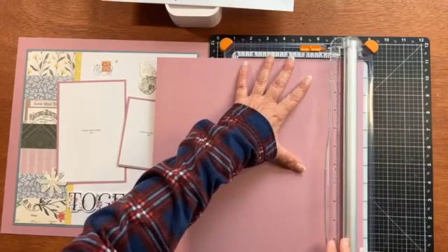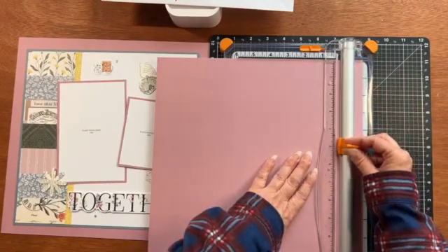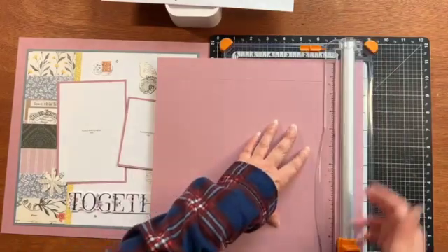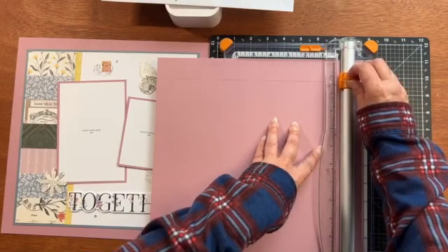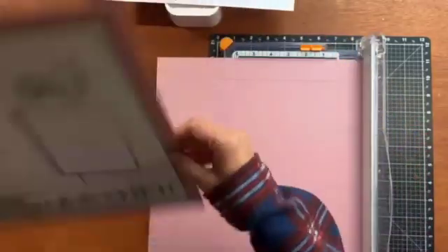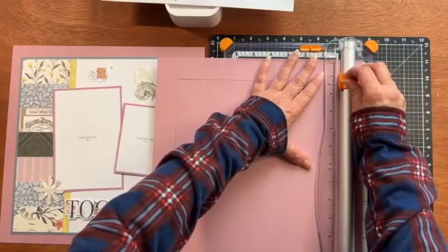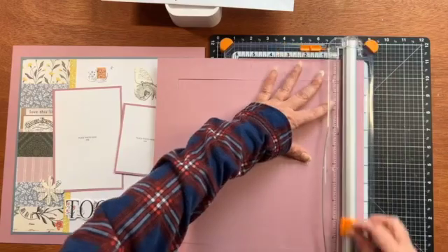I'm going to take it about an inch and a quarter out — so starting an inch and a quarter from the top going down to an inch and a quarter from the bottom. I'm doing an inch and a quarter because that's how far my cutter extends on the right side, which makes it really easy, and it leaves enough for the next layer to cover it. But if this is too much work for you, you can just leave it.